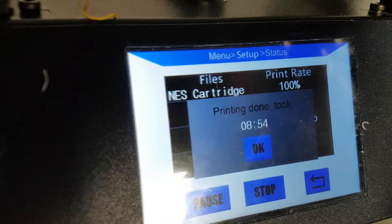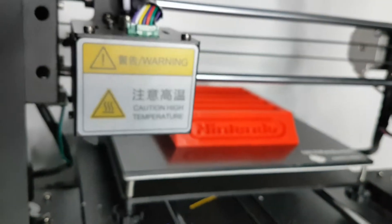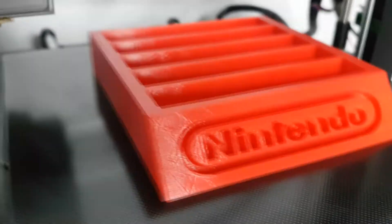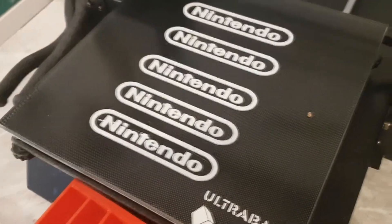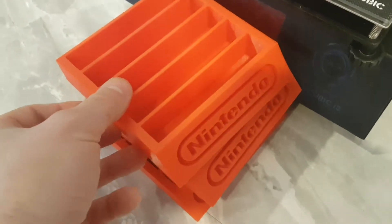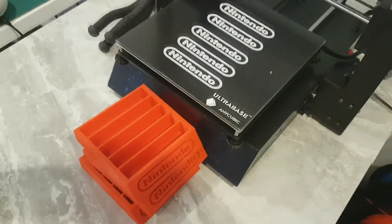And eight hours and fifty-four minutes later — this took about eleven hours — and these hold five old-school Nintendo games without boxes. So there you have it.